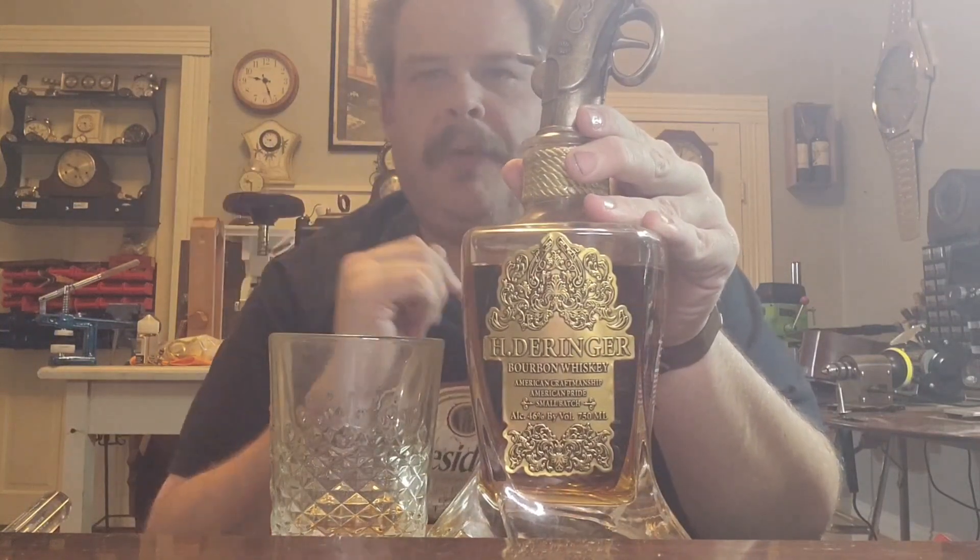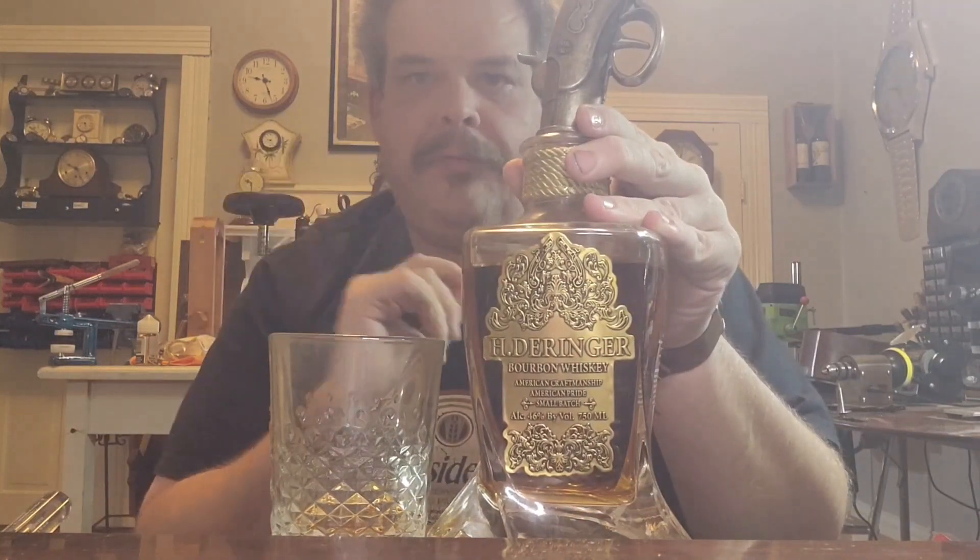Greetings, everybody. Chris Campbell here in the shop again this evening with another classic bourbon review.